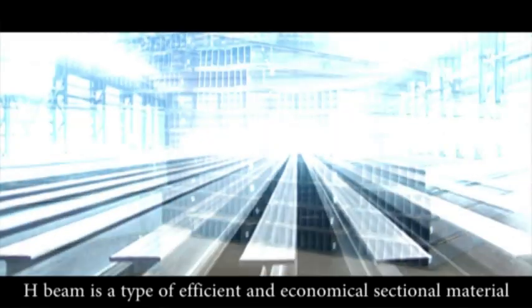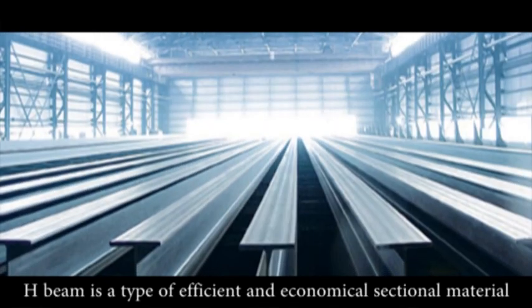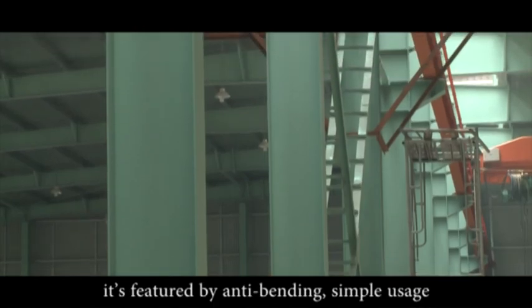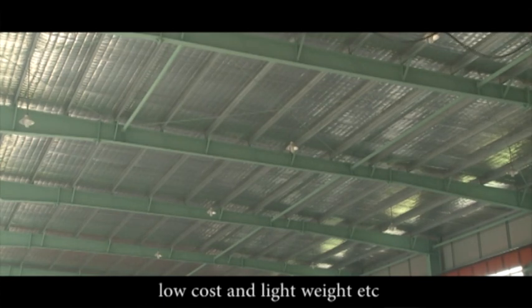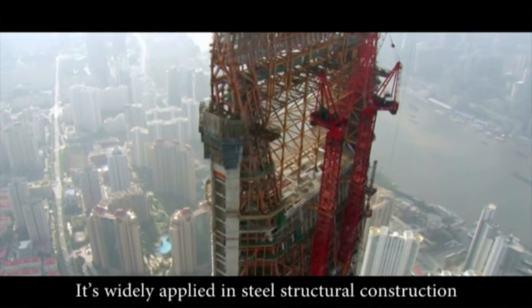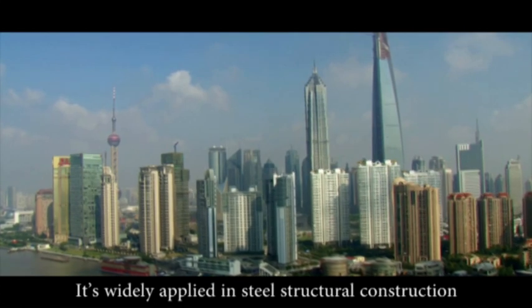H-Beam is a type of efficient and economical sectional material. It's featured by anti-bending, simple usage, low cost and high strength. It's widely applied in steel structural construction.